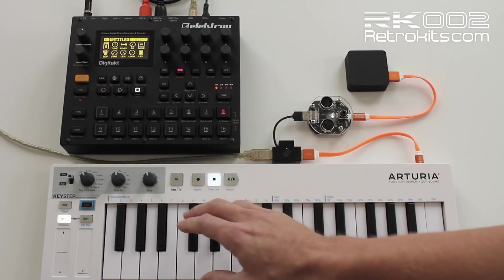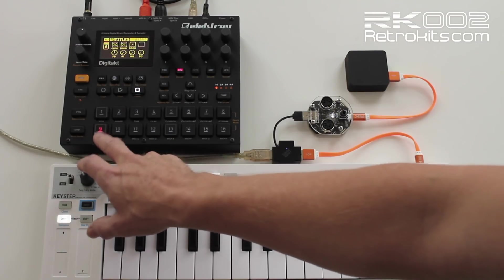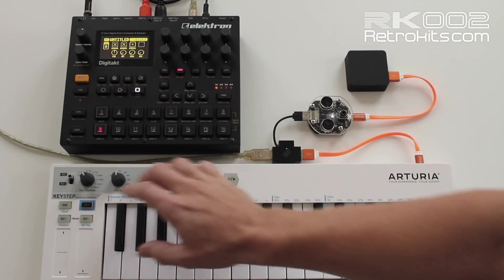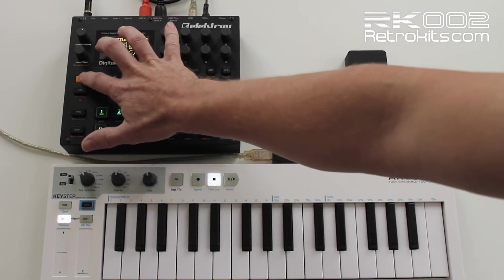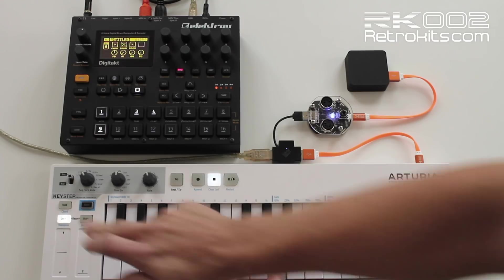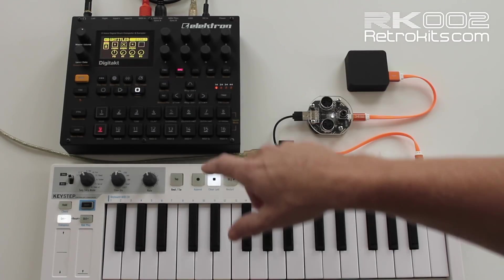I'll start with the polyphony on channel 9. You'll see if I press the key here, it will rotate between channel 1 and 4. I can play chords. And if I want to play it externally, I have to function-press this, so channel 9 is on. And then I can also play from the Keystep. That's the nice feature of looping it through this way.